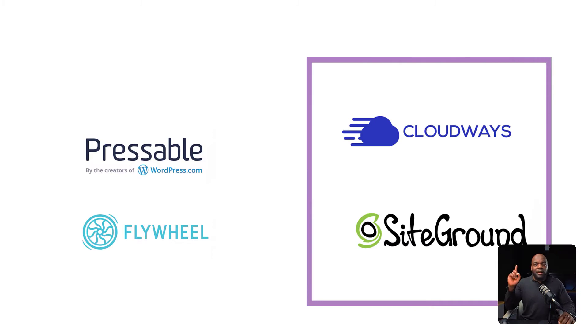Now let's move on to SiteGround. SiteGround is really, really good. In fact, before I moved to Cloudways, I was actually using SiteGround. SiteGround is also very good because they've added a lot of features they were lacking before — six months ago I would not even be talking about SiteGround. But they've added backup and restore, they have similar features to Flywheel, and it also allows you to host multiple websites. So if you want to host more than 20 websites on one account, you can absolutely do that. They've also improved their interface, making it very easy to see things and navigate around.